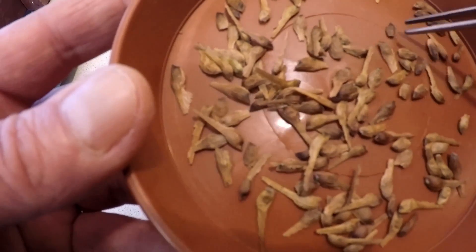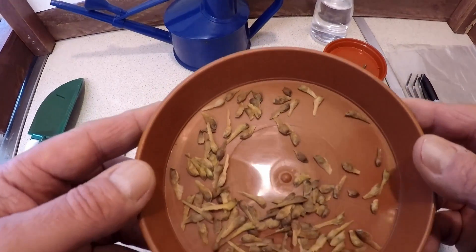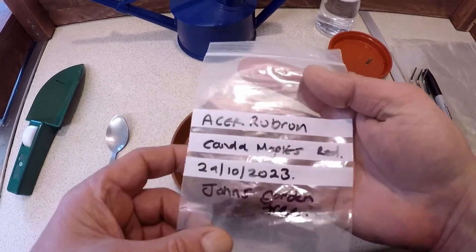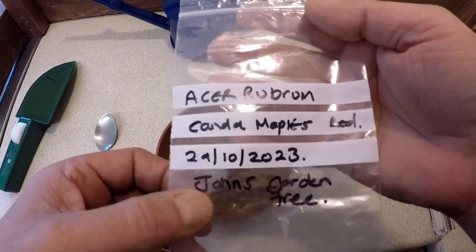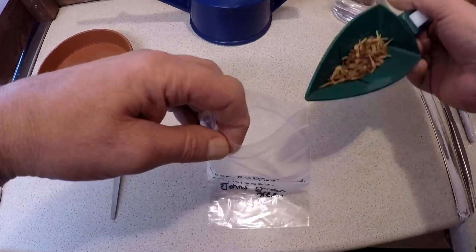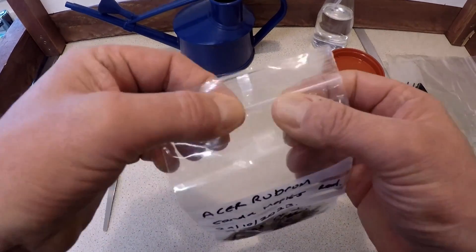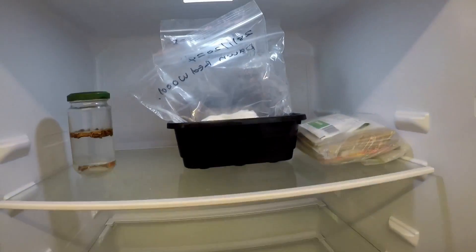Once you're satisfied they're nice and clean, if you're not going to germinate your seeds straight away you can store them. For this I use a plastic bag — I put the name of the plant, the date I collected the seeds, and where I got them from for future reference. I'll just pop the seeds into a little zip lock bag and carefully pop them in. I thoroughly recommend storing them in a refrigerator to keep them nice and cool until you're ready to sow them.